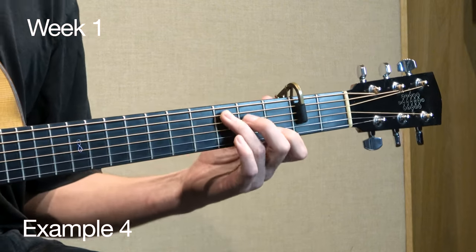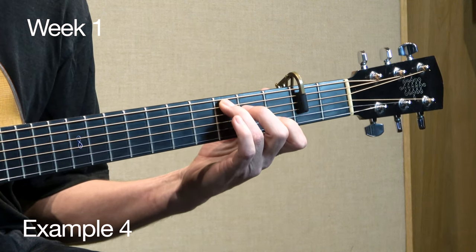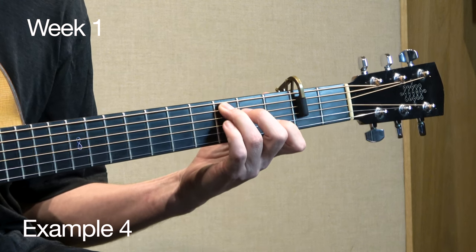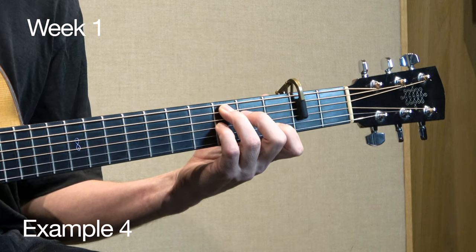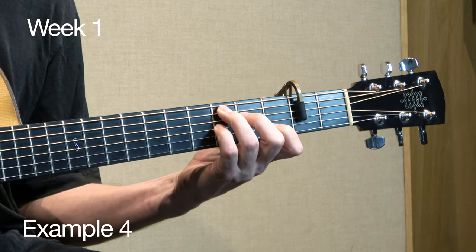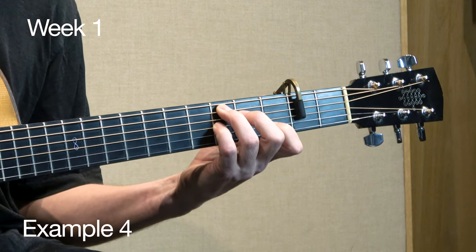A few more shapes, starting with a C. C add nine. If I play a C seven shape, with that open first string in there, I get a C nine.